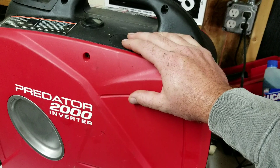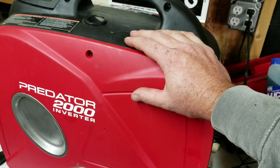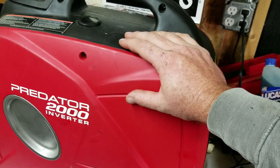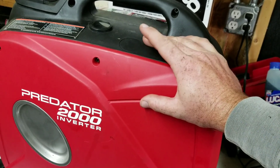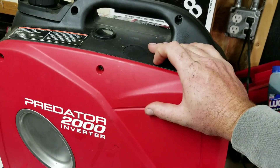If I did the math right, I think I have about a 10,000 BTU AC unit. Anyway, I'm happy with this — I'm keeping it. You guys have a great day.